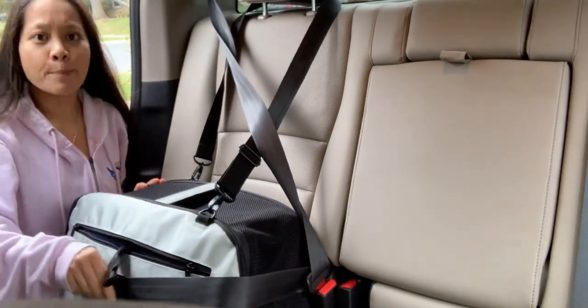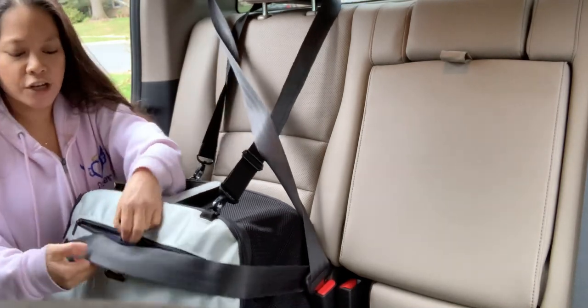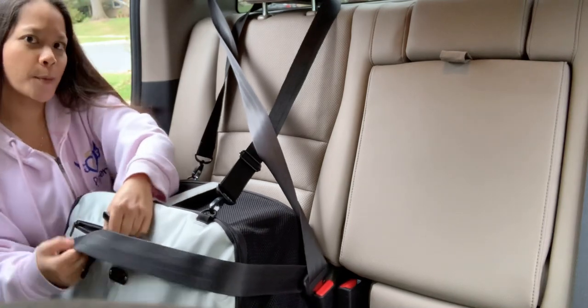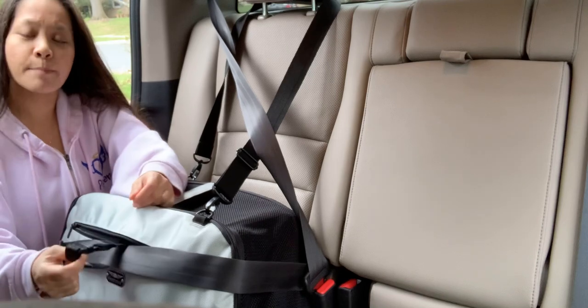You've got the lap part around the carrier and the shoulder belt up here. Now you're gonna take the buckles out from the pocket, put it around the lap part of the seat belt and buckle that up.